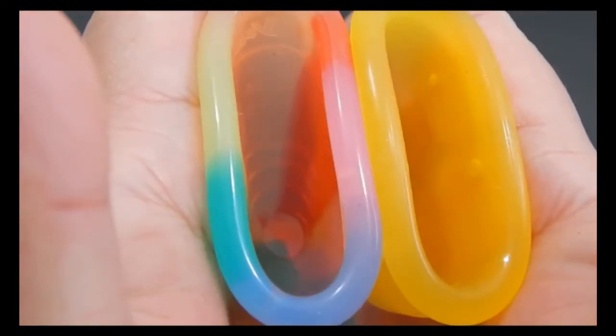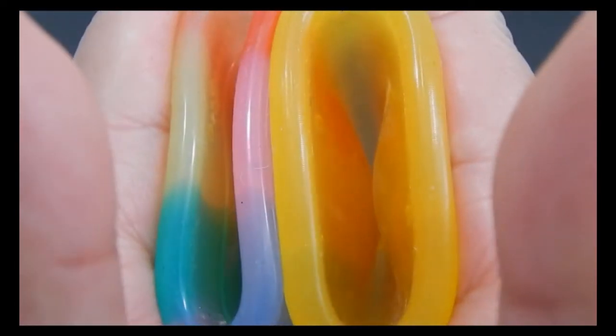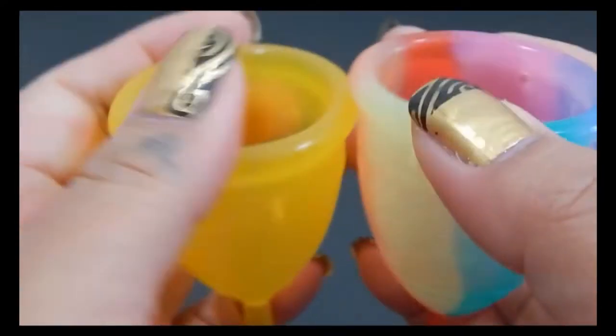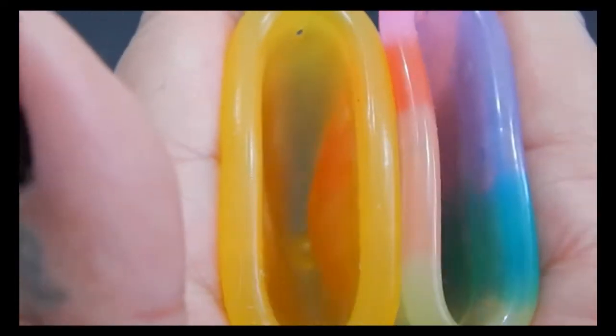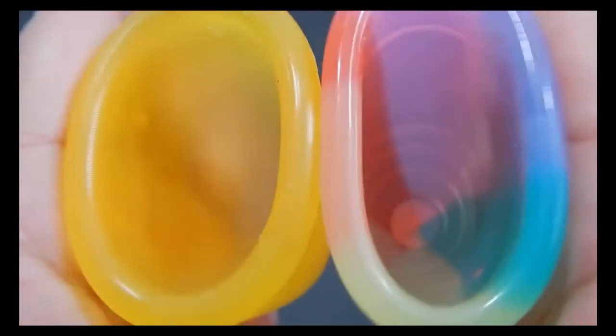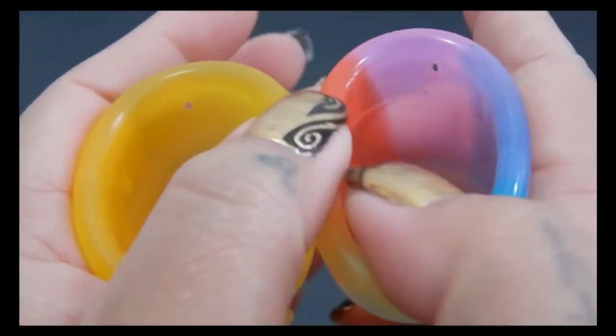So here is the inside of the Yuyuki Rainbow and inside of the Lady Cup, and swap hands. So here is the inside of the Lady Cup and the Yuyuki, and just the rims.